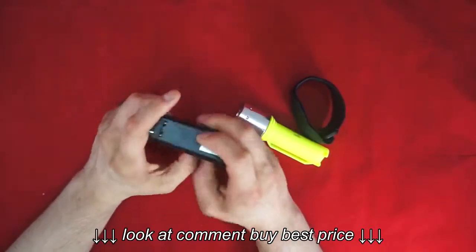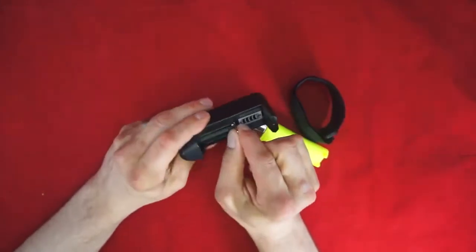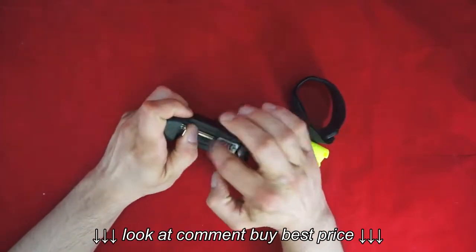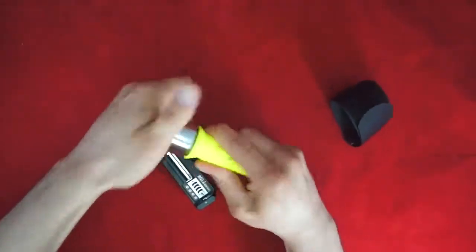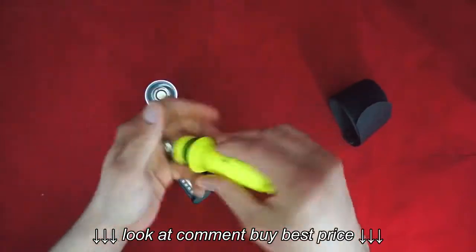Let's go ahead and start talking about the physical characteristics of the battery charger. It's definitely nothing special. I wouldn't describe it as well made, but it's not poorly made either. It has a spring there and you slide your 18650 battery in. Let's go ahead and grab it — as you can see it all comes apart.